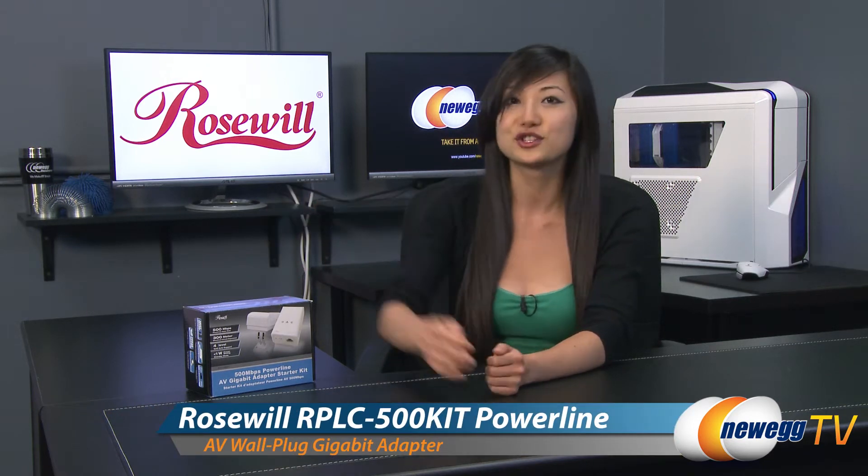Hey guys, Joanne here with Newegg TV. I'm here to do an overview on this Rosewill Powerline Adapter Starter Kit.